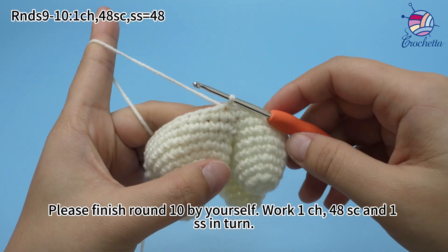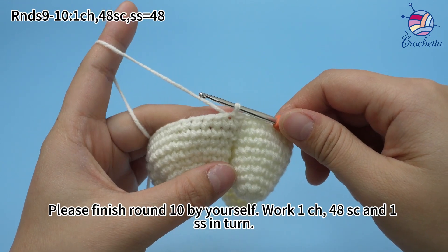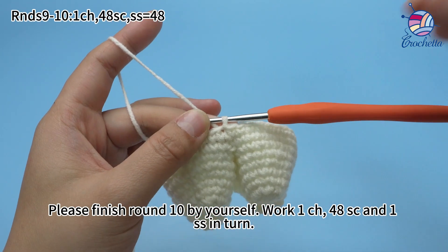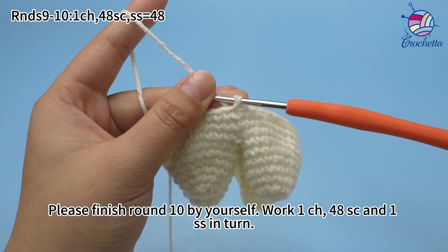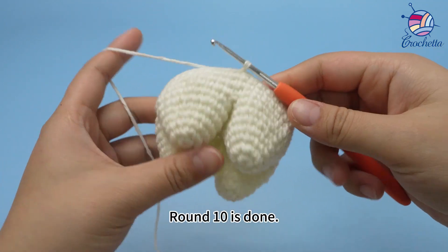Please finish round 10 by yourself. Work one chain stitch, 48 single crochets, and one slip stitch in turn. Round 10 is done.